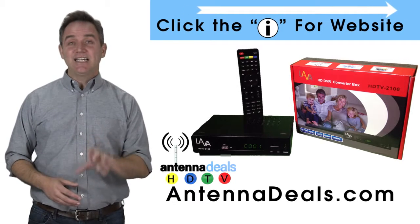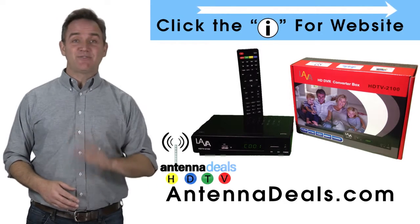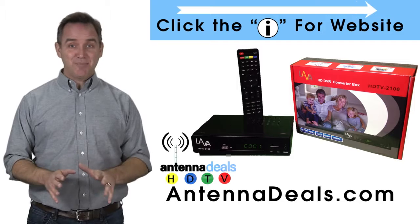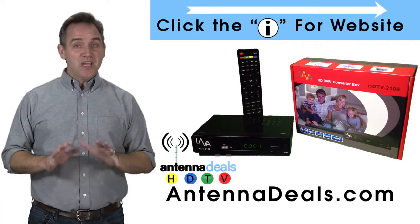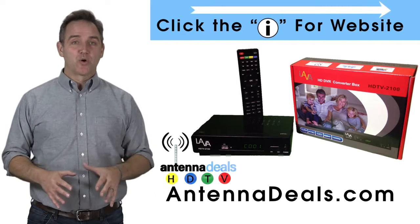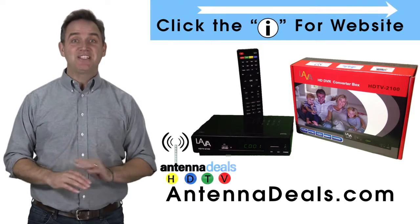We include a 16 gigabyte USB drive for free. You can record ABC, CBS, Fox, NBC, PBS, The CW, and any other over the air stations. There is no internet needed. The Lava Video Recorder will record crystal clear HD with no monthly fees ever.